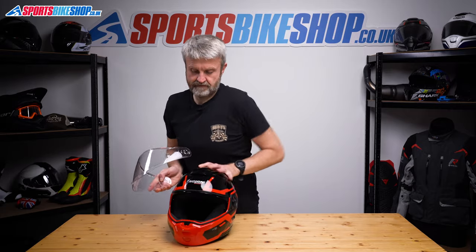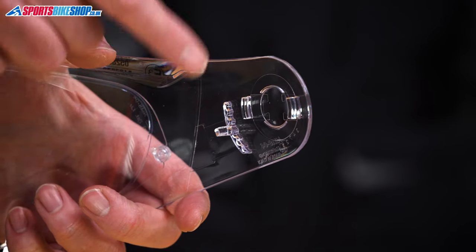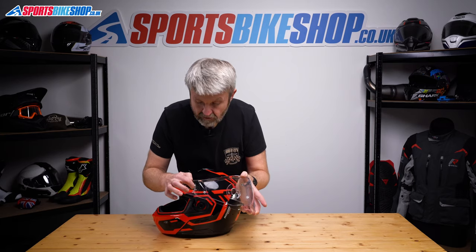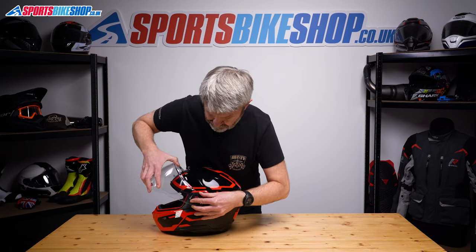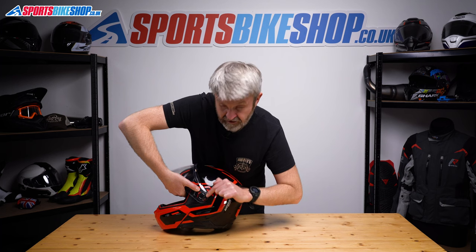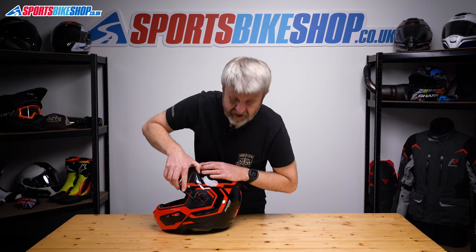Now, to refit it, there's a post on the back of this runner here. Hopefully you can see that there's a post on this runner and also this front lug. That post wants to go into this channel at the top of the groove, and this part on the front of the ring wants to sit just into there. That's the first step — post into there, lug into here. Then apply pressure and push the visor in this direction. Feel the click there, give it a quick check and that's now seated.